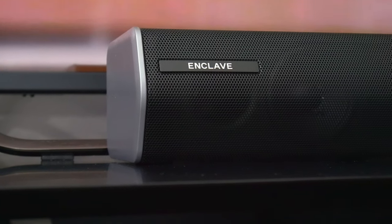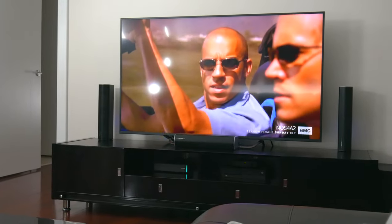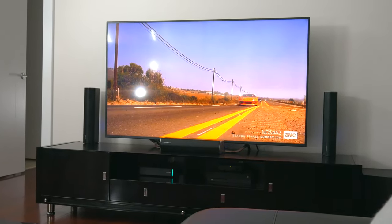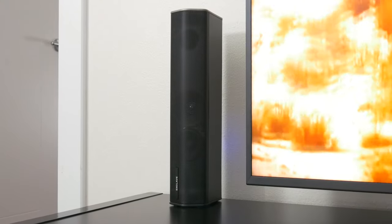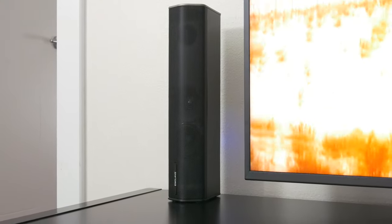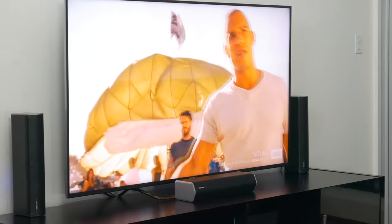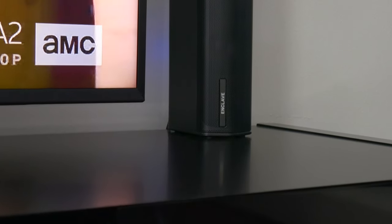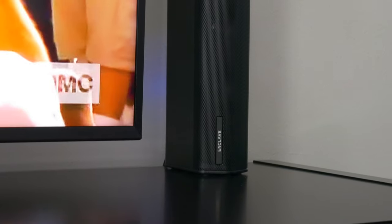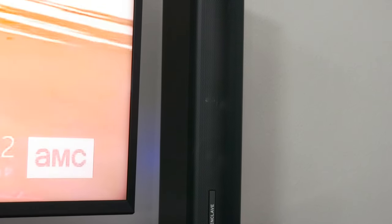When the folks at Enclave reached out and offered to send me their Cinehome 2 surround sound system, I was intrigued but a bit hesitant, because usually a living room surround sound system requires a lot of wires and cables and a setup process that almost doesn't make it worth it. But when they explained that the Cinehome was a wireless surround sound system with next to no setup required, I was suddenly pretty interested.